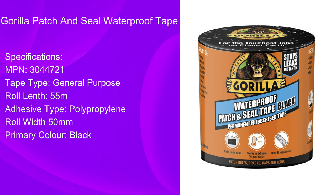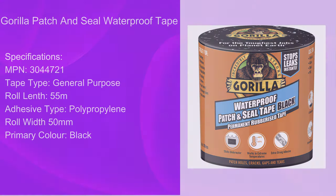The manufacturer's part number is 304 4721. The tape type is general purpose. The length of the tape is 55m. The adhesive type is polypropylene. The roll width is 15mm and the primary colour is black.